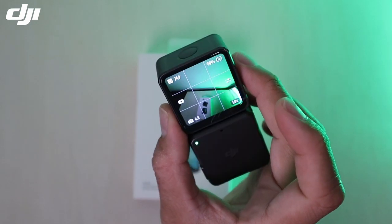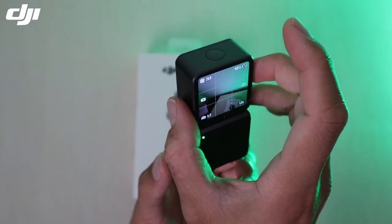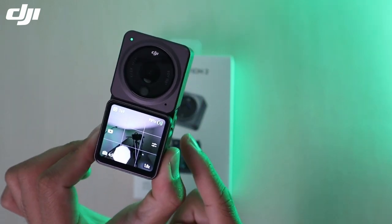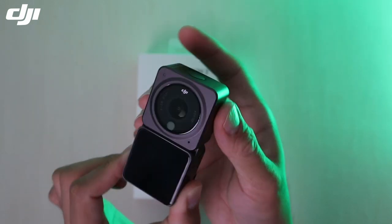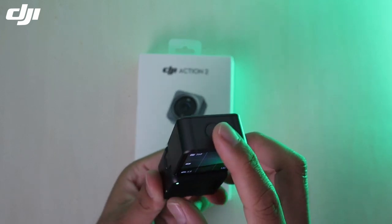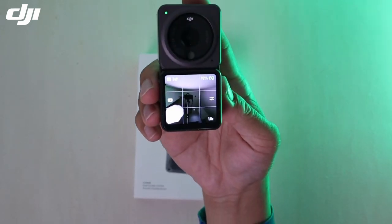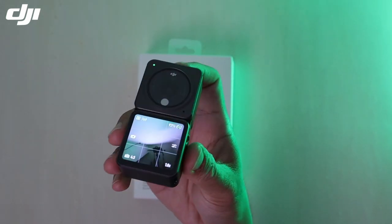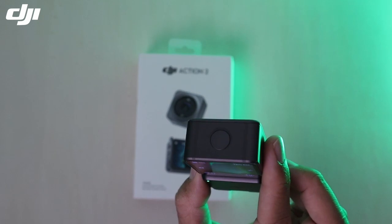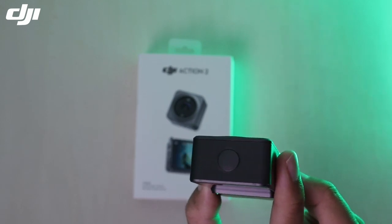Nampak — camera dia dah on. Screen tadi dia tak ada kat lokang sebab screen tu dia kat depan. So dia sesuai untuk korang gunakan untuk selfie ataupun vlogging. Korang pegang kamera macam ni. Nanti aku akan tunjuk video aku buat test camera ni dekat sawah, dekat bendang, dan juga dekat laut. So sekarang kita tengah test camera.